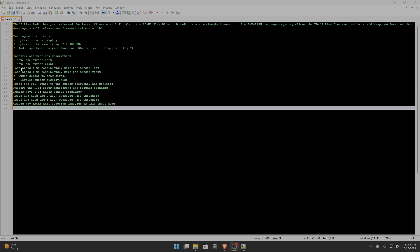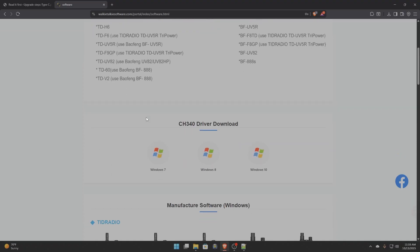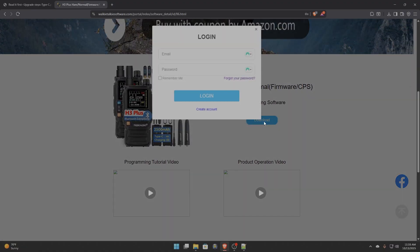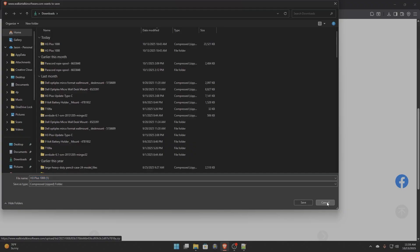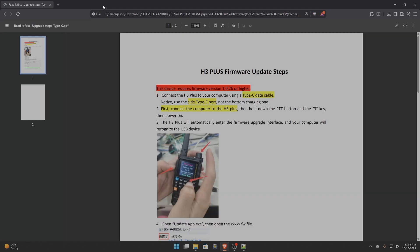We're going to check that out today. How do you update the firmware? You need to go to the website — TID walkie-talkie software, TID Radio — search that on Google. Find the H3 Plus, it's right here. Ham normal firmware — down here you get the download. It will save under your download folder, and once it's downloaded, you unzip it, extract it, and follow the H3 Plus firmware update steps.